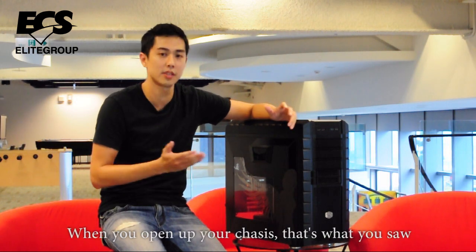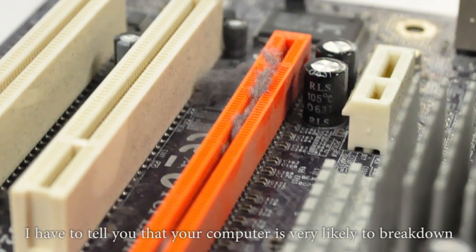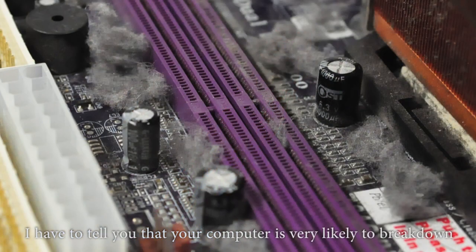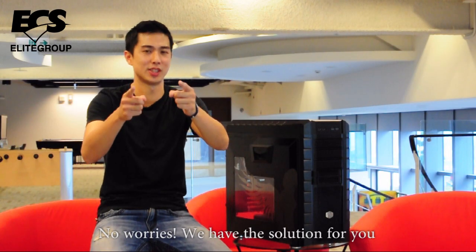When the overnight chases, that's what you saw. Oh no, that is so annoying. I have to tell you that your computer is very likely to break down because of the dust. No worries, we have the solution for you.